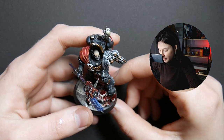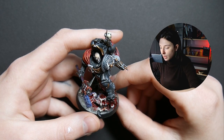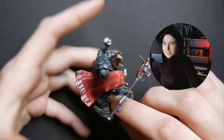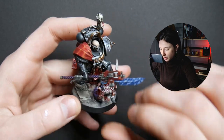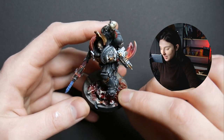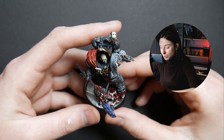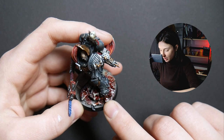Our client wanted to have this model in a dynamic position because he wasn't satisfied with the static position that normal models have. So he sent us the model, sent us his ideas, and we created this cool conversion. Another thing, of course, was the base that was also converted.